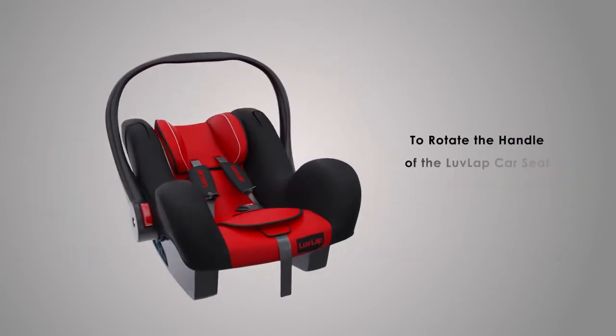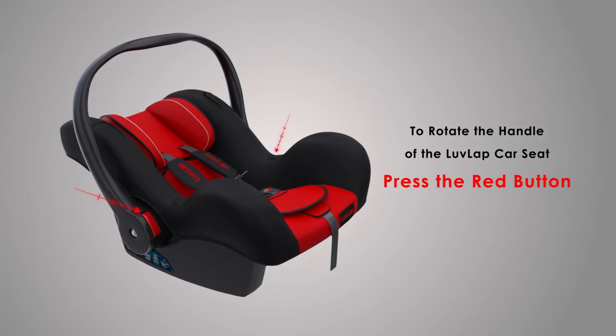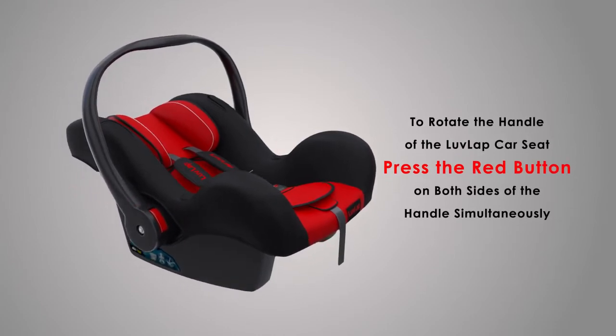To rotate the handle of the Love Lab car seat, press the red button on both sides of the handle simultaneously.